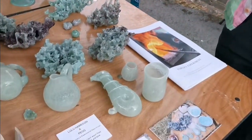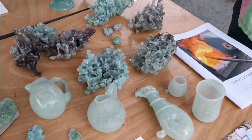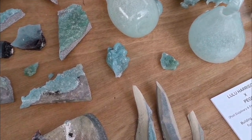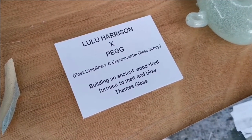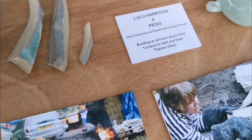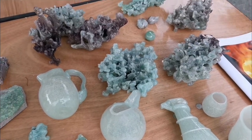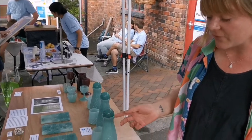This is Lulu. We started already. Sorry, Lulu, you must have had a shot here. This is Lulu, and Lulu's got this glass and she's going to tell us what's going on. So this part of the stall is a collaborative project where I was working with PEG, who are the post-disciplinary and experimental glass group. Together we built an ancient wood-fired furnace to melt and blow Thames glass, which is another project I've been working on. This glass is made using local and waste materials sourced in and around the River Thames.